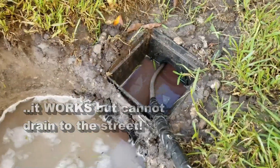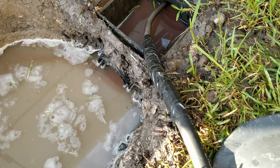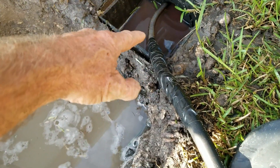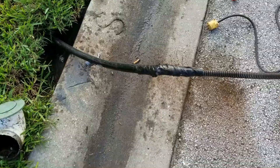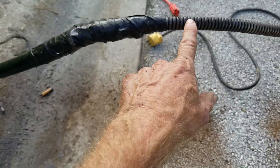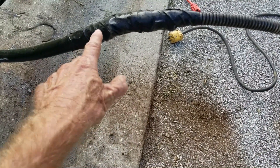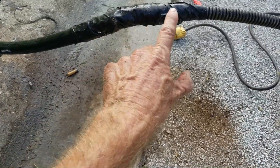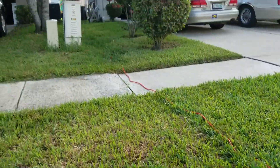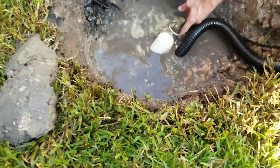We've got our discharge pipe attached to the cable and we're going to try to pull that all the way through so we've got a good discharge line running through there. We pulled back the cable - kind of like how an electrician fishes a Romex wire through a conduit, we taped our discharge line onto the cable and pulled it all the way back. It's about a hundred feet back to where the guys are working, and this will be a great discharge line for that pump.